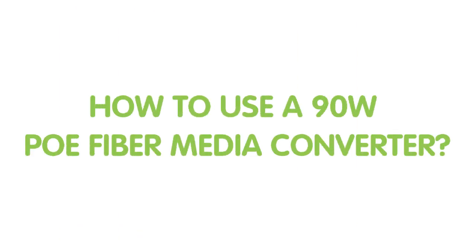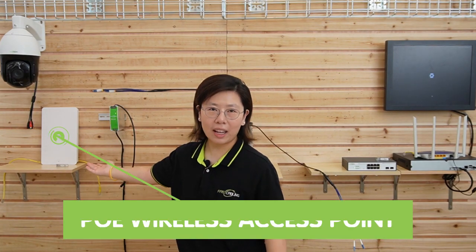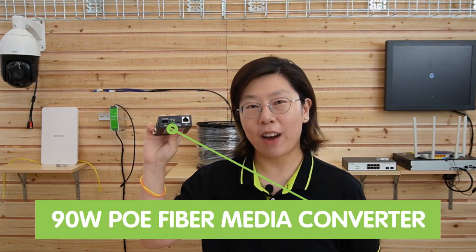So now I'm going to move on to the demonstration board and show you our 90W PoE fiber media converter. Today we are going to connect a PTZ camera and a wireless access point using this compact 90W PoE fiber media converter. This converter can support up to 1 Gbps high-speed data rate.